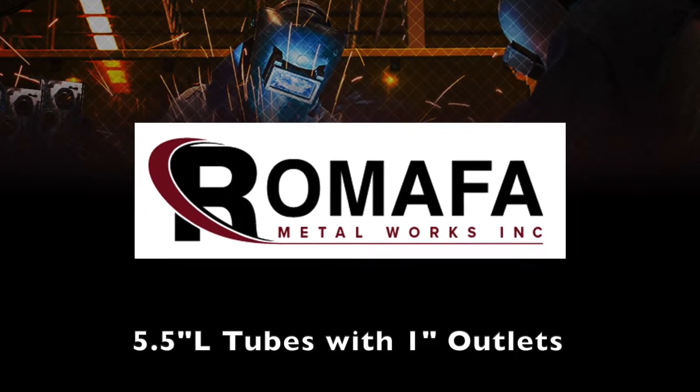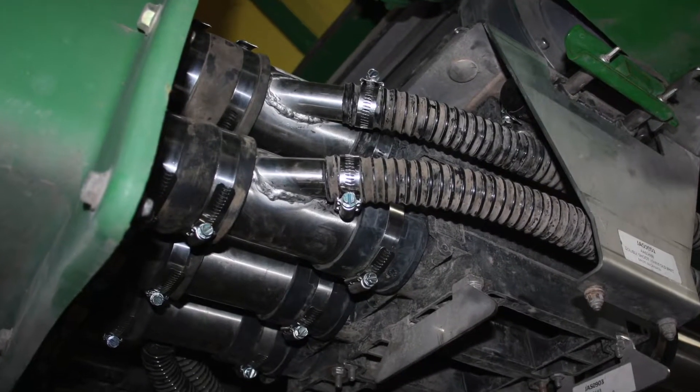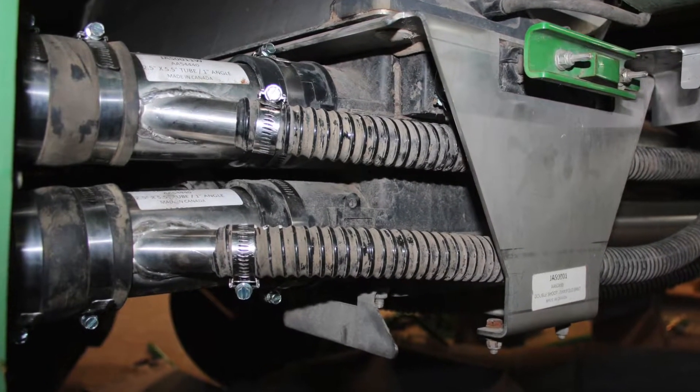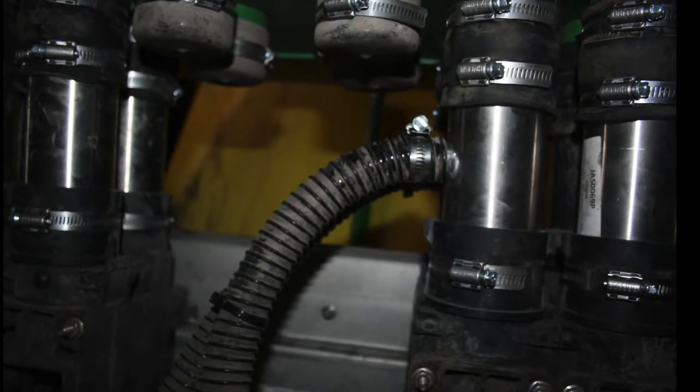We'll also briefly mention the short 5.5 inch tubes that connect the double shoot air plenum near the fan to the first meter housing manifold. As shown, these are also available in stainless steel from Armafa, as well as those with angled or 90 degree one inch outlets.